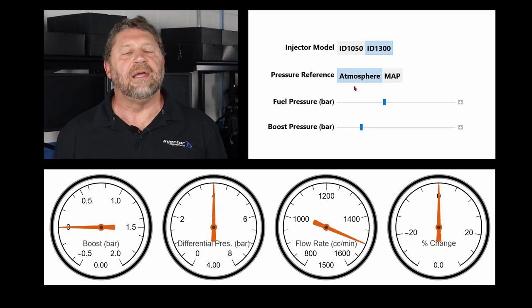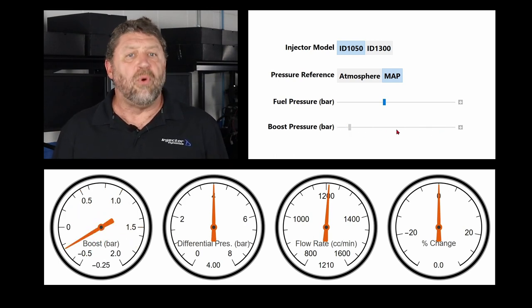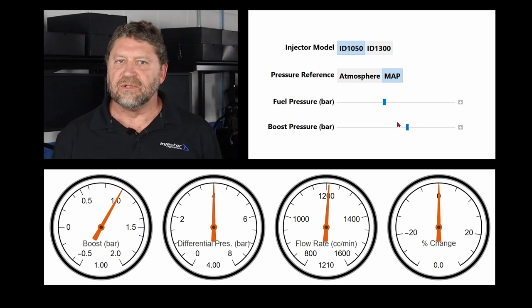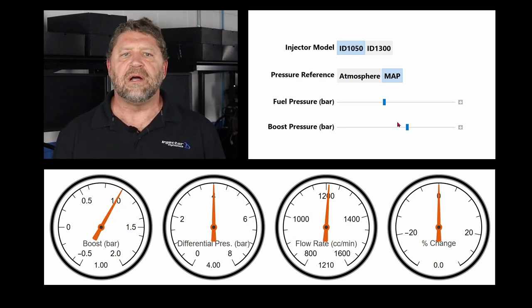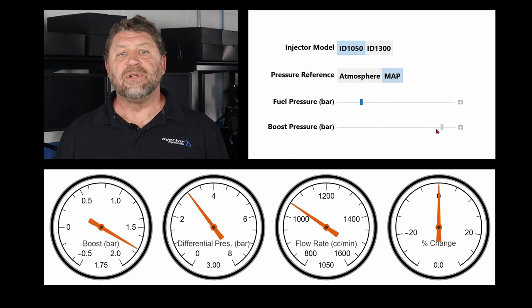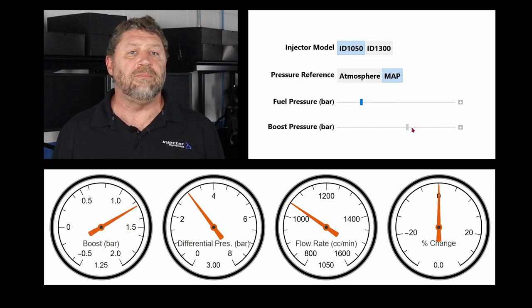So let me get to the solution. Put the 1050s back in and convert to a MAP reference return-style fuel system. Note that no matter what we do, the injector flow rate doesn't change — and this is the point of a MAP reference return-style fuel system. Now we have an injector that's easy to control, its flow rate remains constant regardless of manifold pressure, and because we're not losing flow as we turn up the boost, we can use a 3 bar regulator, which results in less fuel heating, greater flow capacity from the fuel pump, and reduced draw on the electrical system so that our upgraded cooling fans might actually keep the engine cool.